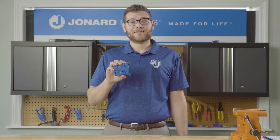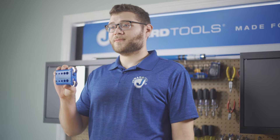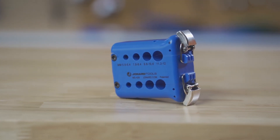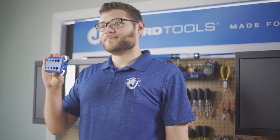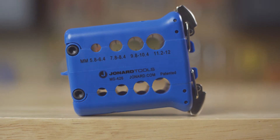The MS-426 is specifically designed to slit and ring Prysmian optical mini flex tube cables. It has four precision ringing and slitting grooves that allow you to handle cables 5.8 to 12 millimeters in diameter. Each blade can be used up to 5,000 times and replaceable blades can be purchased separately.